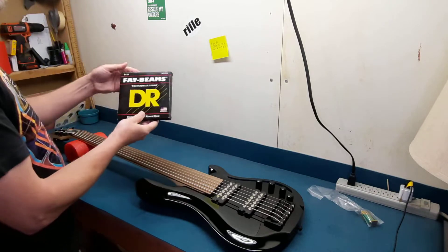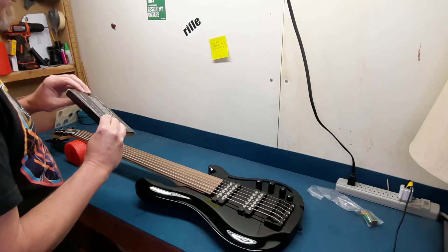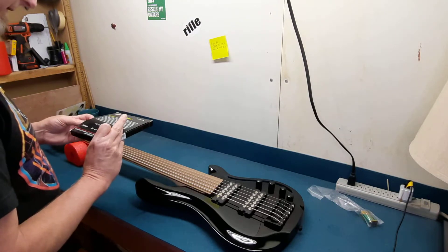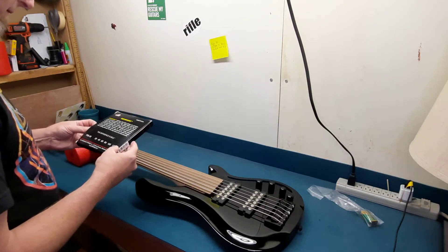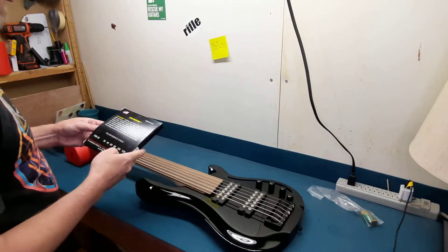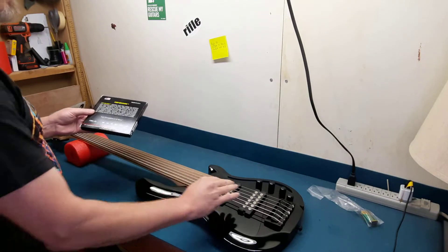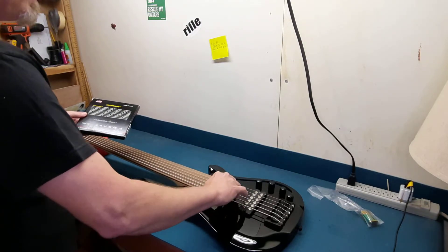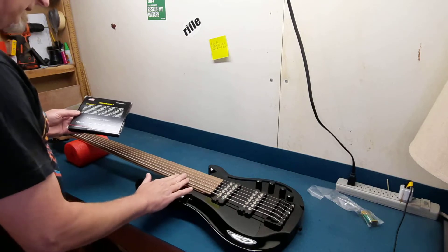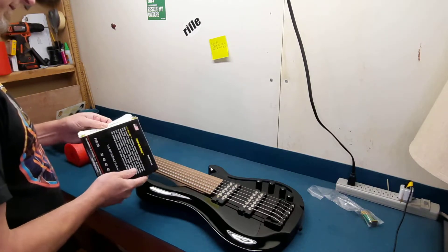I got these DR Fat Beams. I generally use GHS Boomers, but they just don't make them in a medium for a six string that I could find — because I want 45 to 105 for my main four strings, so it feels like what I'm used to. I'm just going to replace these and condition this fretboard.